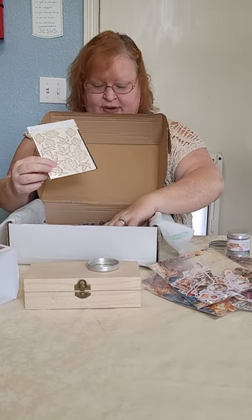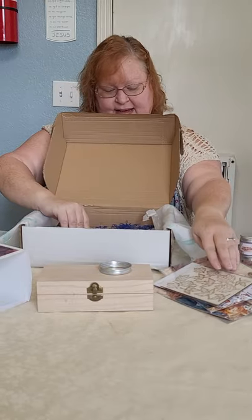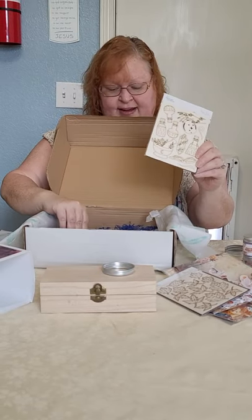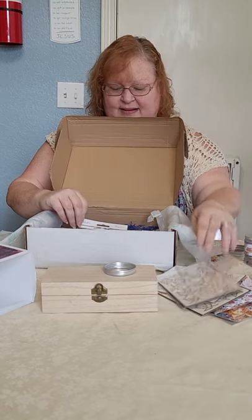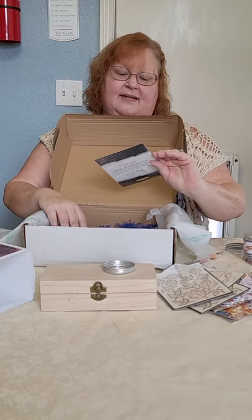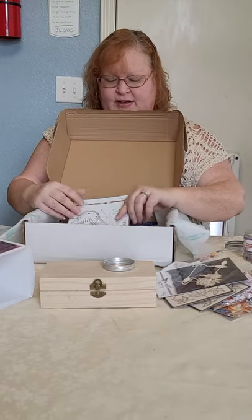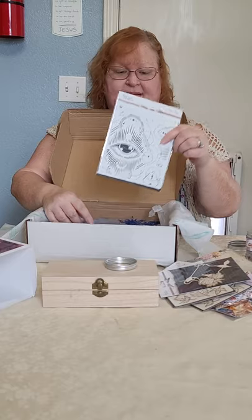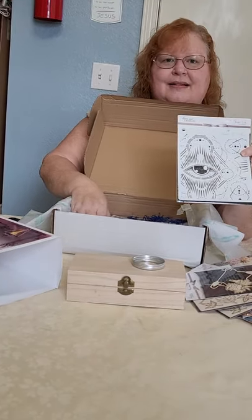We have some of the Snip Art that she is so famous for — there's leaves, apothecary, more leaves, a witch's cauldron, and there is a pretty eye. And stencils, stencils, stencils!